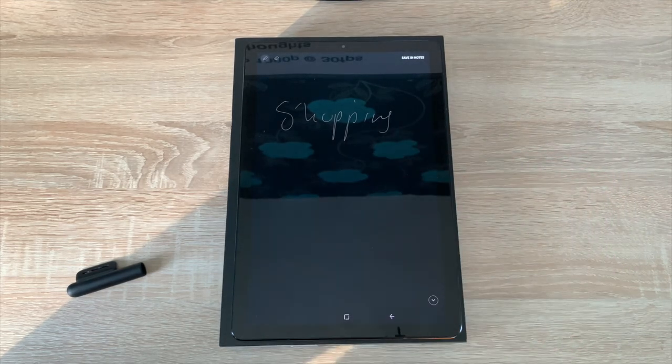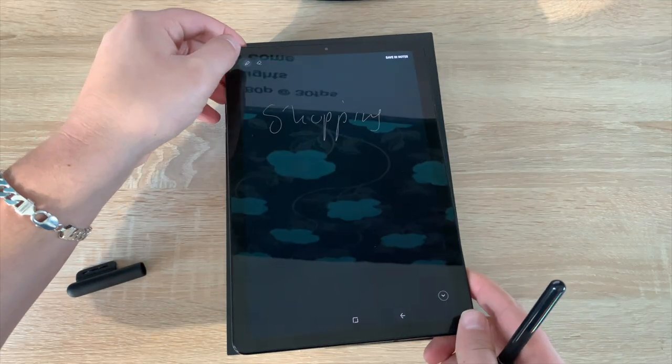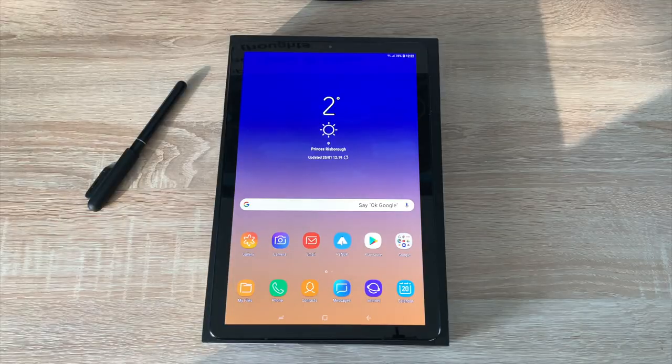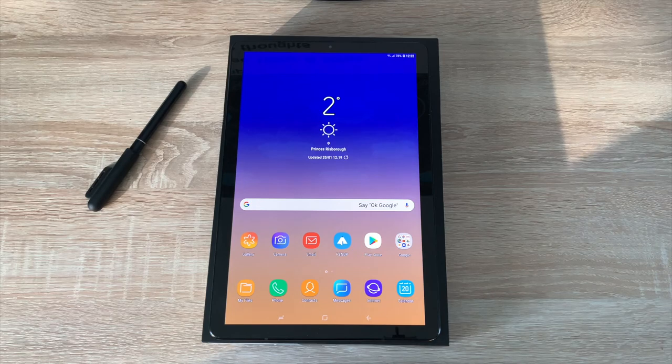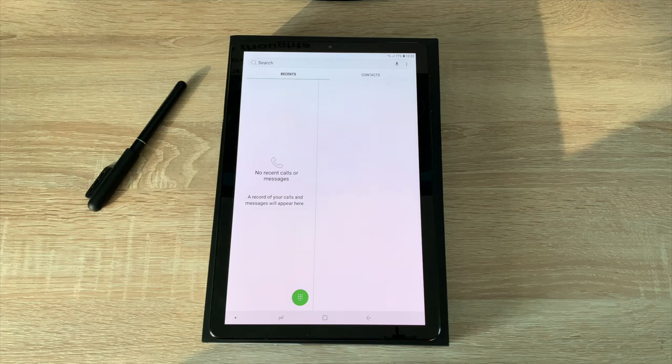So we've got 'shopping' written there and I can add my list items to it. That's a really great feature — and you can save that. As well as using data through your data SIM, you can also make phone calls. It has phone connectivity and the antenna bars to make phone calls, which is great.